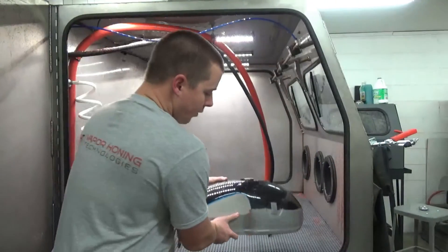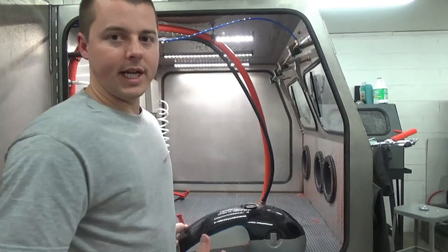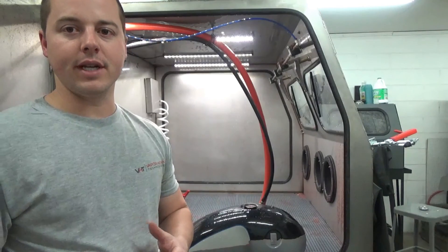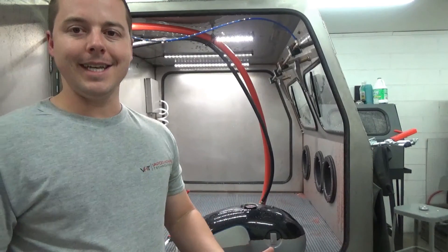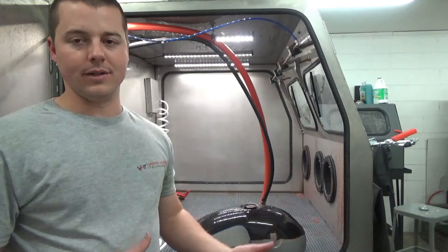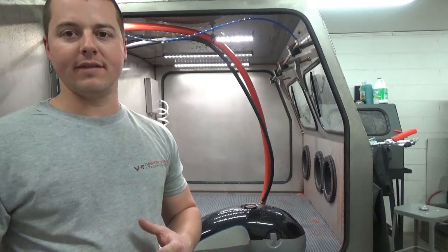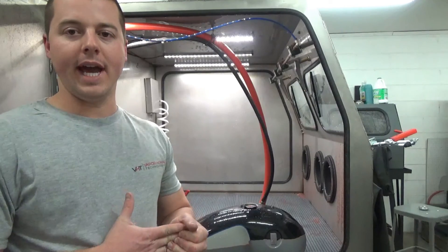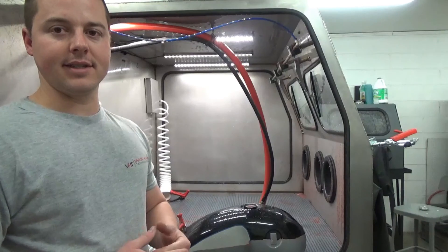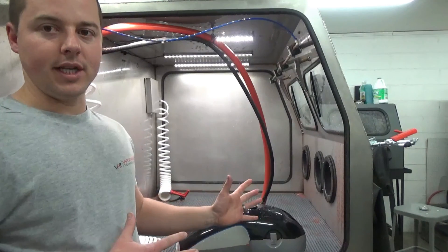We're going to give you a really quick glimpse of what this looks like in the machine, how dust-free it really is, and how you can see — most people using dry blasting machines today can tell you it's very, very dusty, no matter what kind of dust evacuation system you have. So let's show you how clean, quick, and easy something like this can be inside of a machine like this.